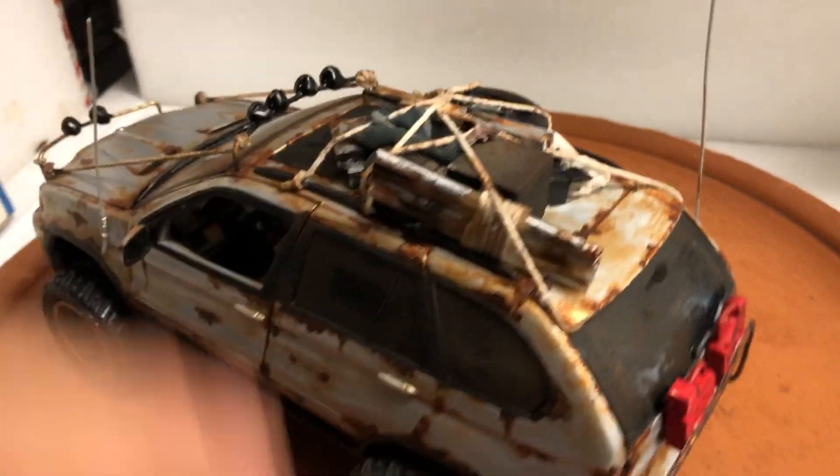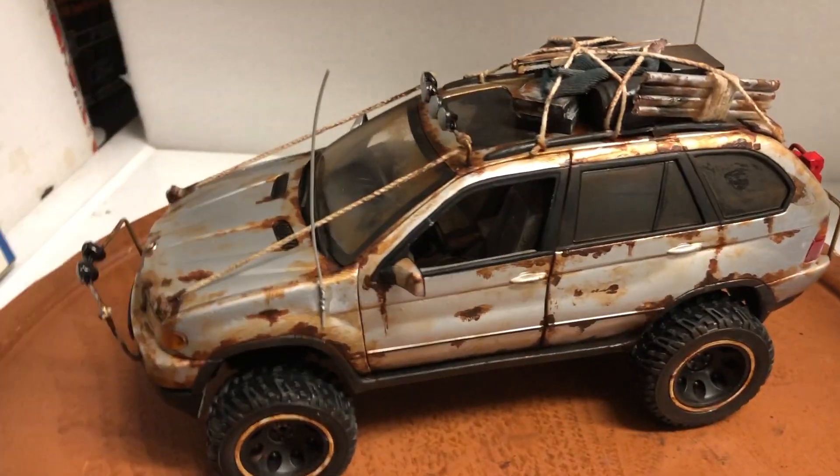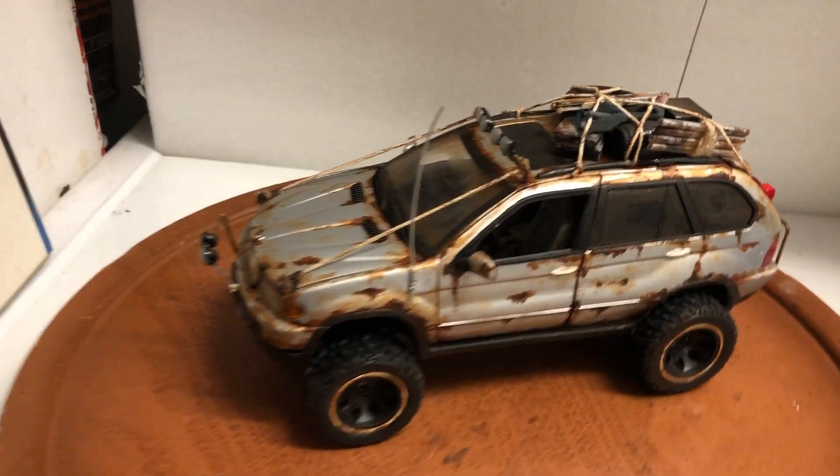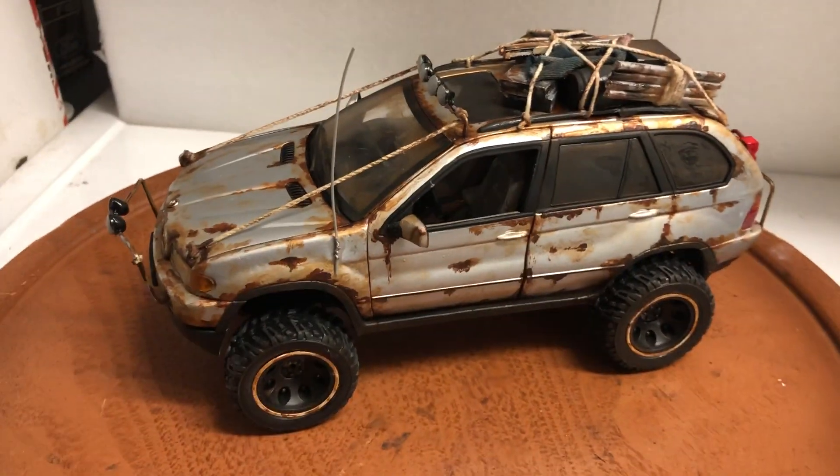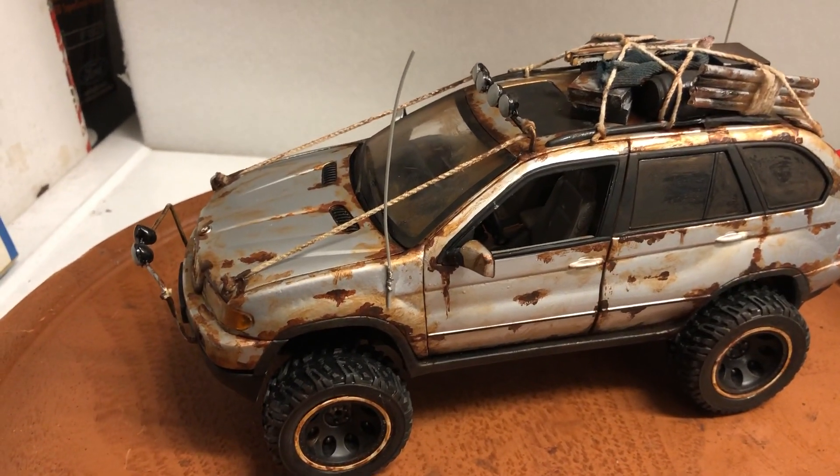The bottom has been muddied out as well. This is truly unique — one of a kind that you will not see anywhere. If you're a BMW fan and want to add something unique to your collection, then this is it. It does come with its box.